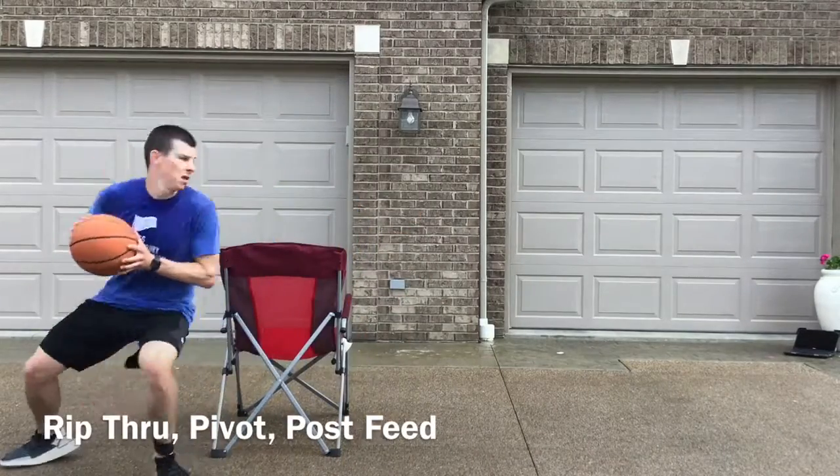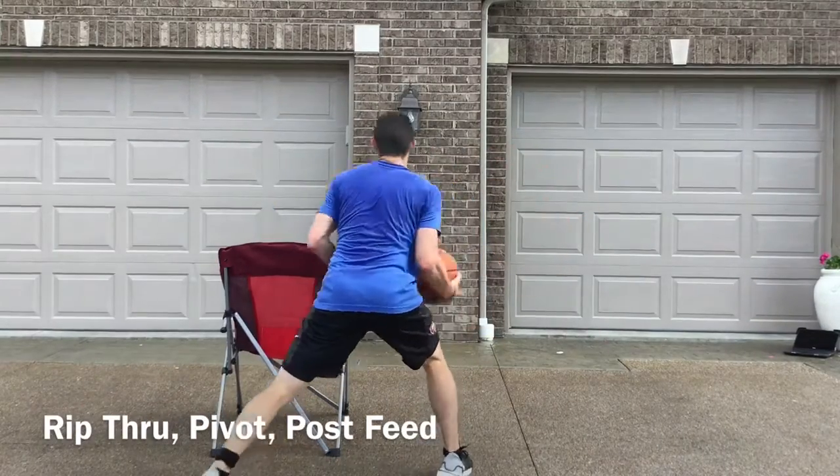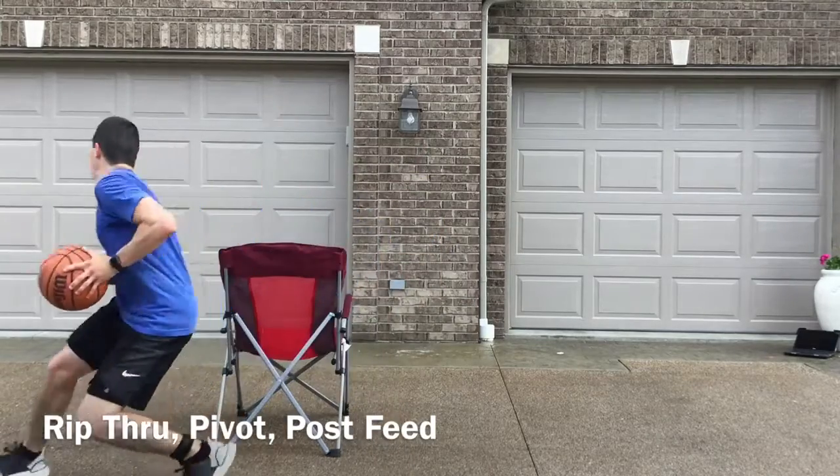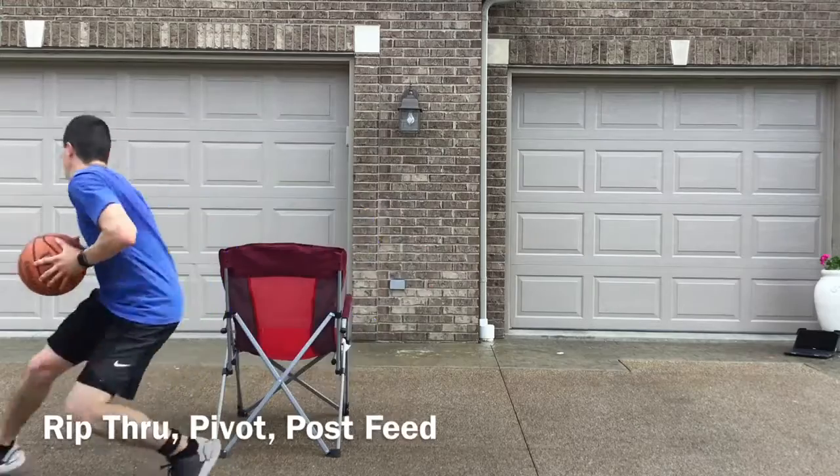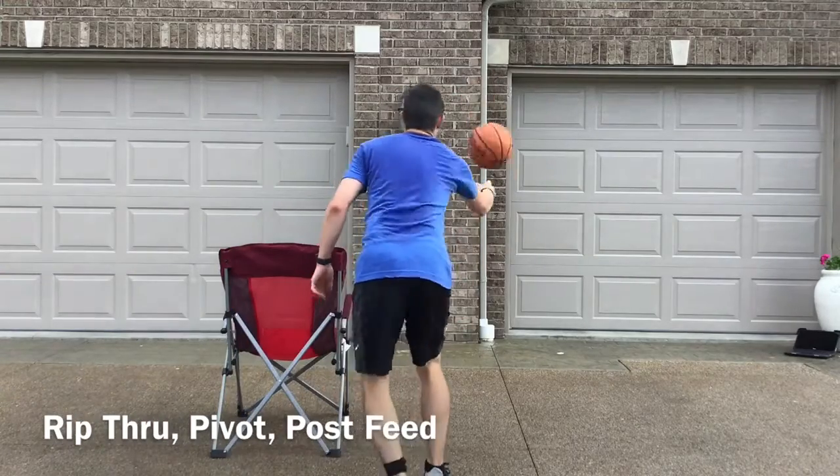Rip through pivot post feed is a drill that's going to work on our footwork, our pivots, and entering the ball into the post. You can use a chair, a trash can, or anything that simulates a defender.